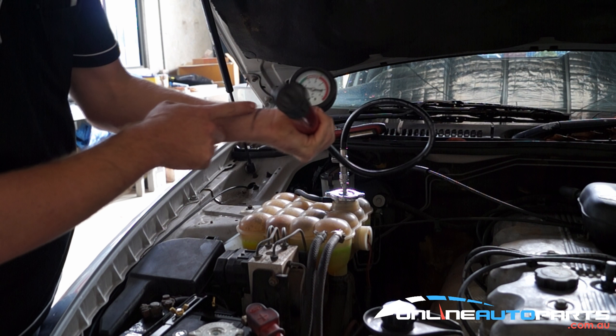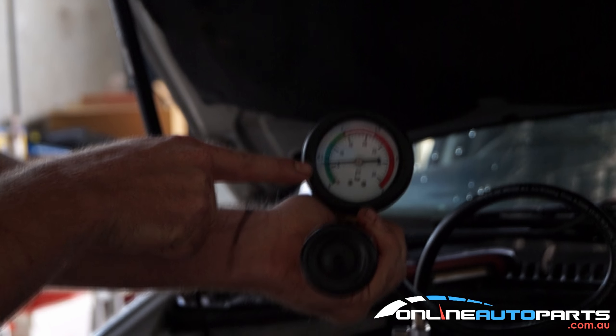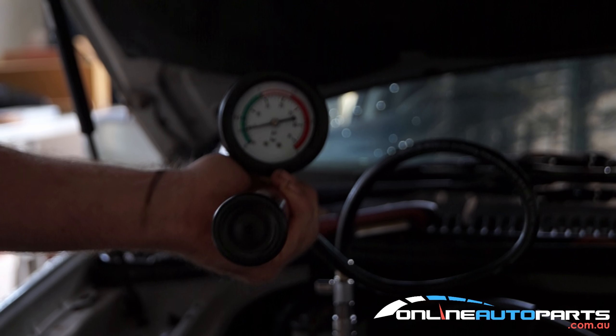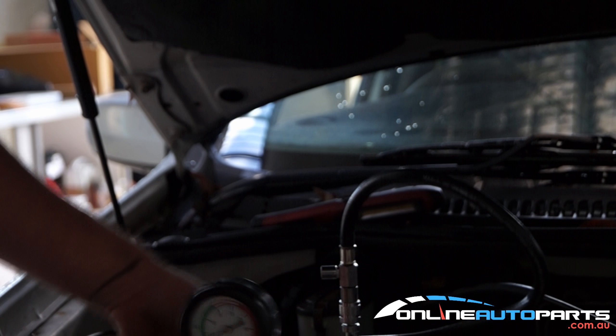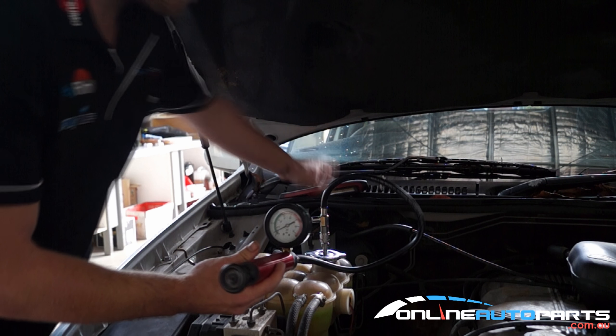So this one here — I don't know if you can see it on that gauge there — it's dropping. So this car here has a water leak somewhere. If you've noticed that the pressure has dropped right off and it's not holding steady, there is a leak in the system somewhere.